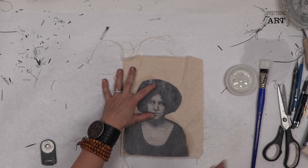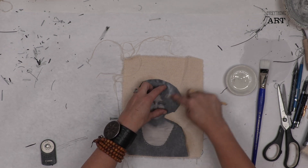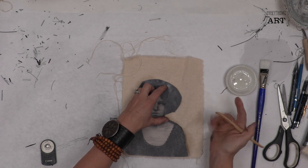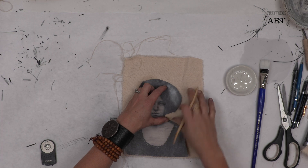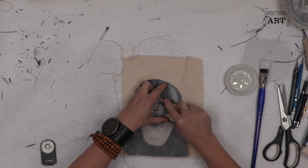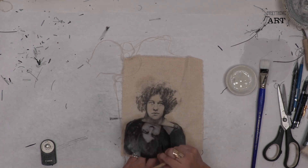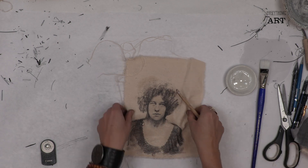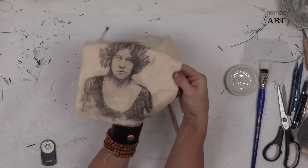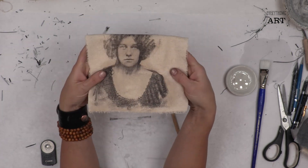Once we've transferred it, you can even wash this, but before you wash it I would have you take a cloth on top and iron it with the cloth in between your new transfer and the iron. This is a wonderful way to get your image onto your fabric — you can see how clear that is.